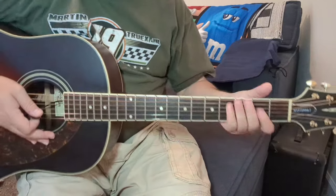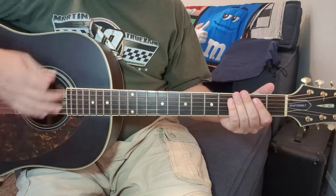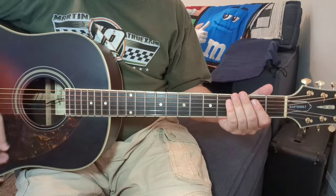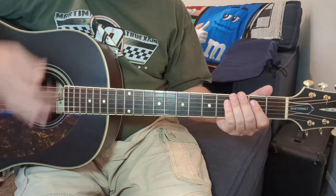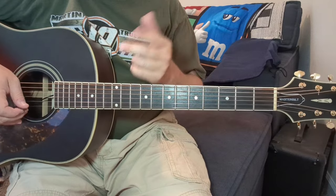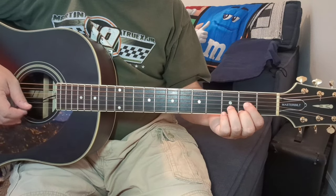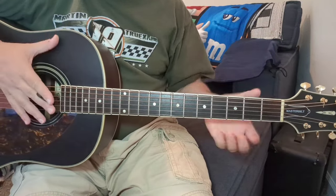There's the strumming pattern. The only other nuance to this song — and you'll hear it as you're playing along to it — the verse and chorus kind of just all go together as far as the tune.